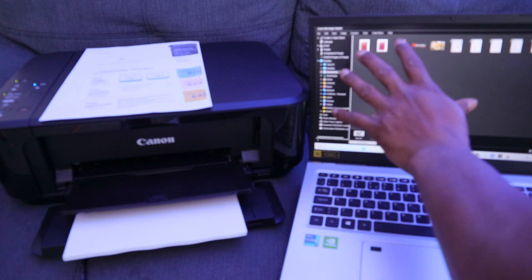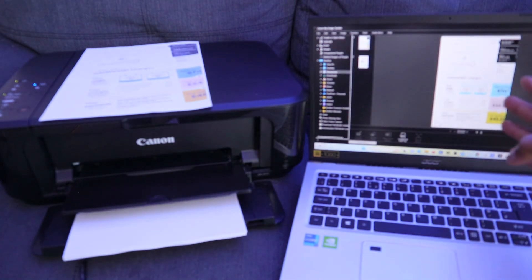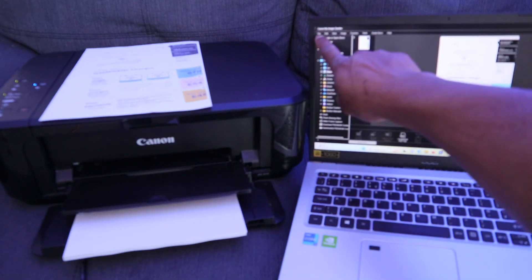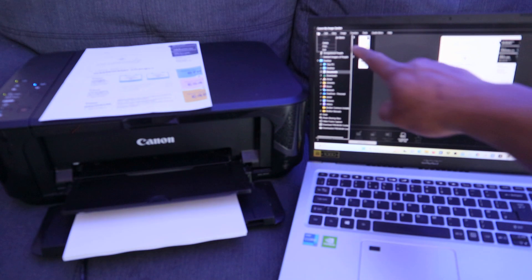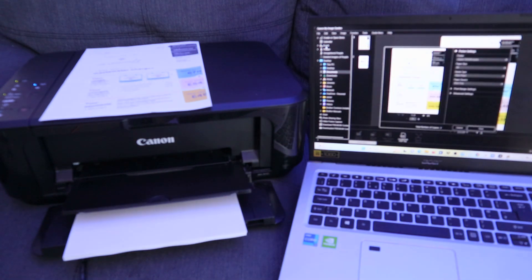Once you find the document on this PC, open it up. To print it, go to the top and select File, then select Print. It will open a dialogue and start getting ready.